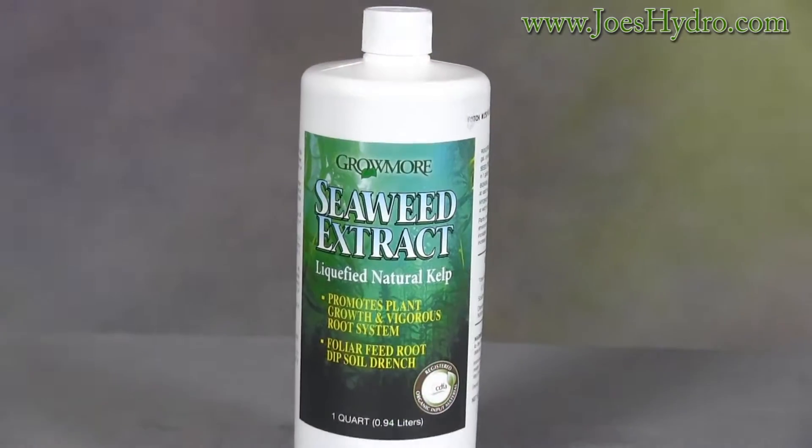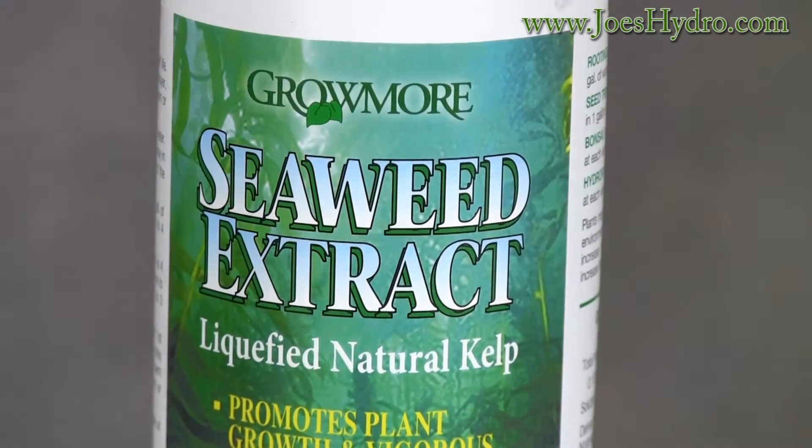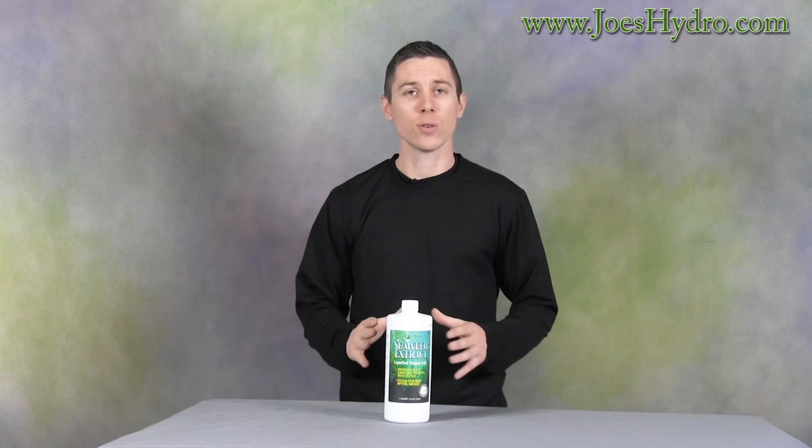Hey, Gary here at Joe's Hydro with the Grow More Seaweed Extract 1-Quart Bottle. Grow More Seaweed Extract contains low concentrations of naturally occurring plant growth factors and offers an all-natural organic, non-toxic product that leaves no residue on crops.